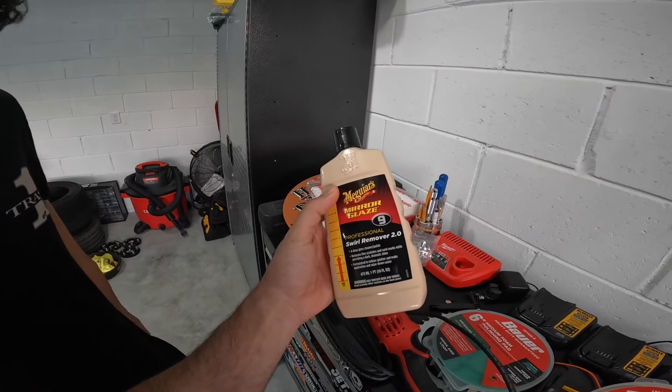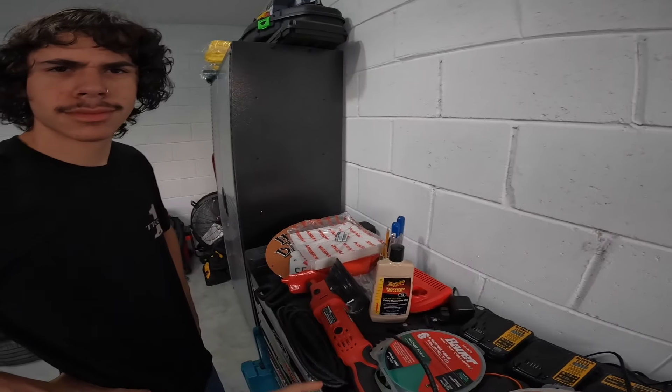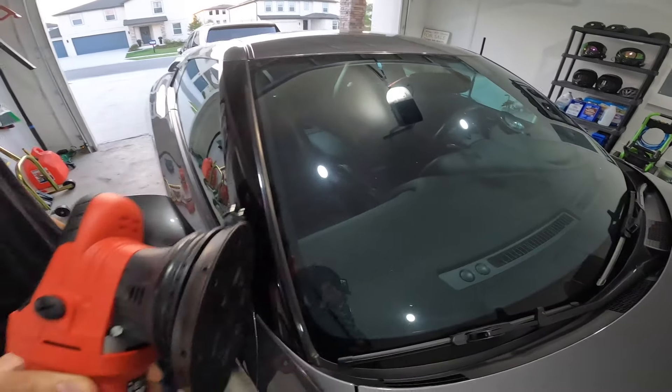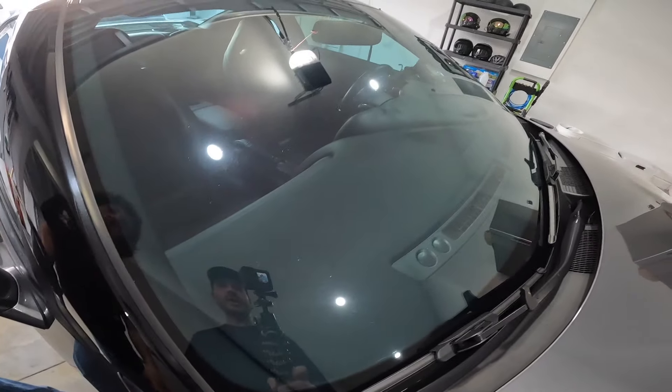We're going to use this compound, which is not a deep cutting compound because I'm not trying to scratch it more. Then we're going to use this wheel to kind of polish it up. We're going to try to do this without burning the glass — if we spend too much time on the glass it heats it up and can jack it up. So we should probably do a small test spot somewhere right here just in case.